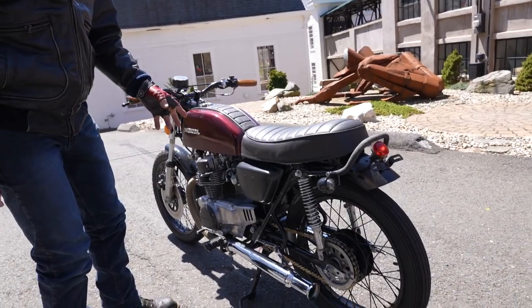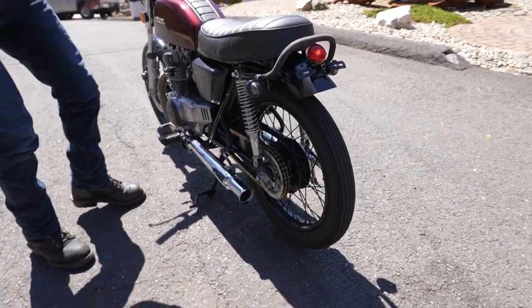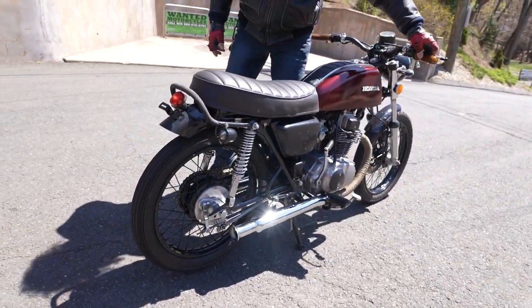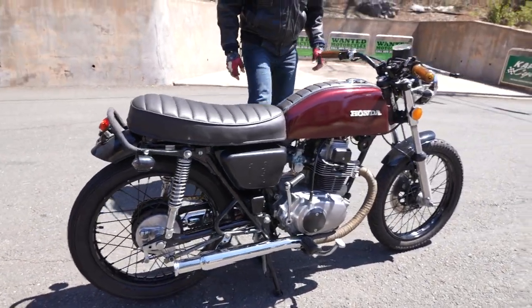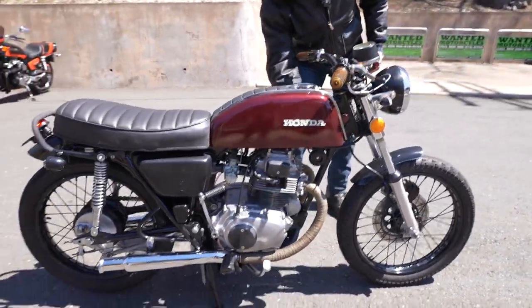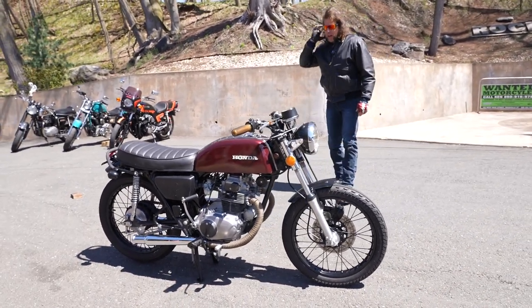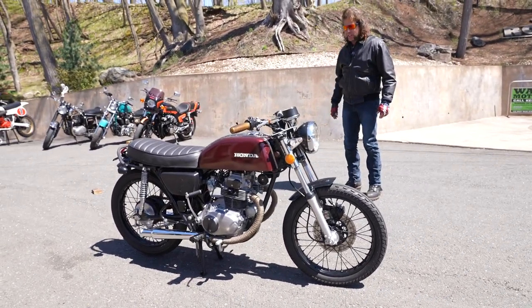The dual exhaust on this thing with the bell tips on it just absolutely makes some ridiculous music. If you remember, we bought a truckload of bikes from a local Honda collector not too long ago, and as soon as this one rolled off I was like, wait a minute — let's give this a second look here.